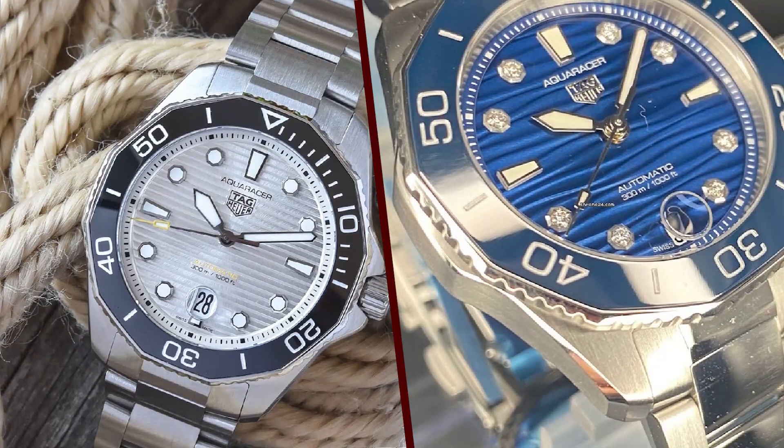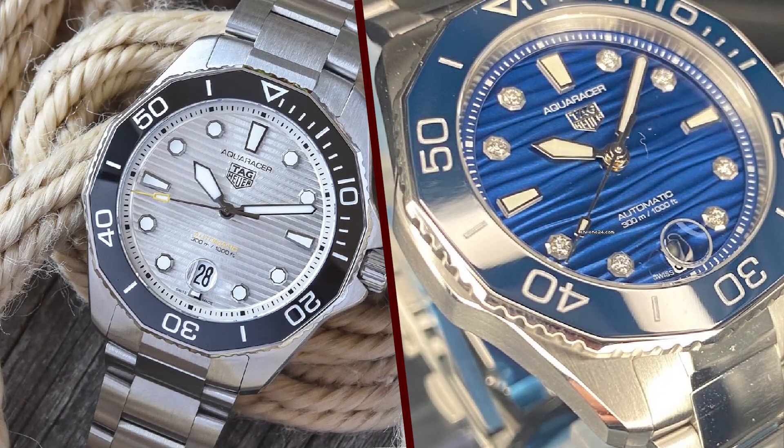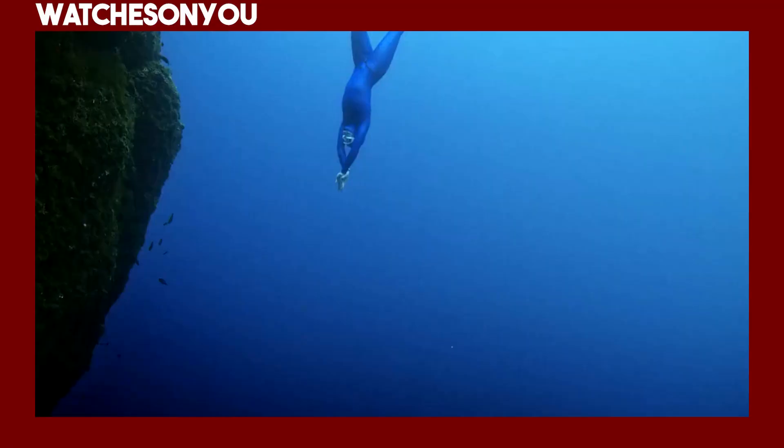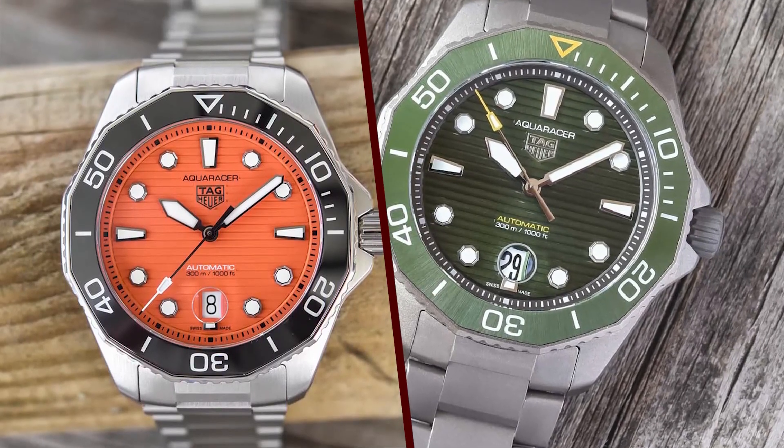Clasp and extension. The stainless steel bracelet versions of the watch often come with a robust clasp and extension system. This allows for quick and easy adjustments to accommodate the watch over a wetsuit or for added comfort during various activities.